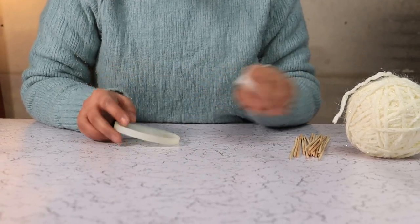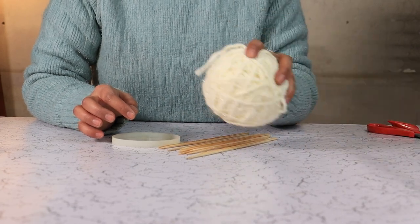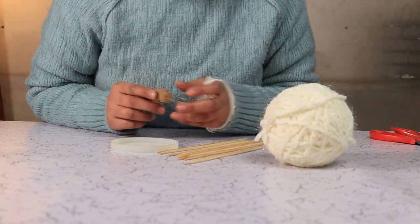I am using a silicone mold as base, skewers, white sparkly yarn, and some fairy lights to make this craft.